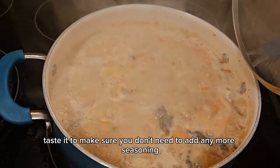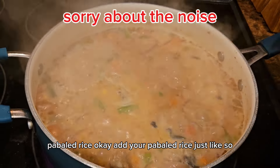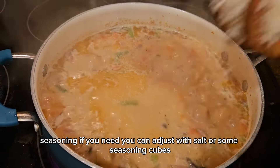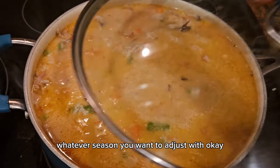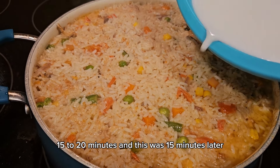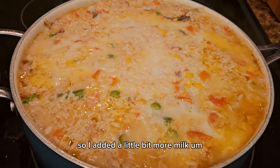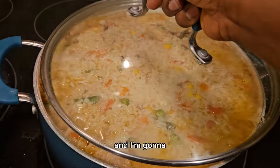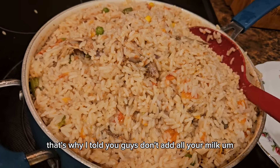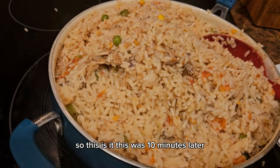Mix it and taste it to make sure you don't need more seasoning, then bring it to a boil. Add your par-boiled rice, mix it, taste it and adjust with salt or seasoning cubes if needed. Cover and let it cook for 15 to 20 minutes. At 15 minutes I checked — the rice was still a little bit hard so I added a little more coconut milk and covered it for another 5 to 10 minutes. Keep checking; that's why you add the milk gradually — you don't want soggy rice.